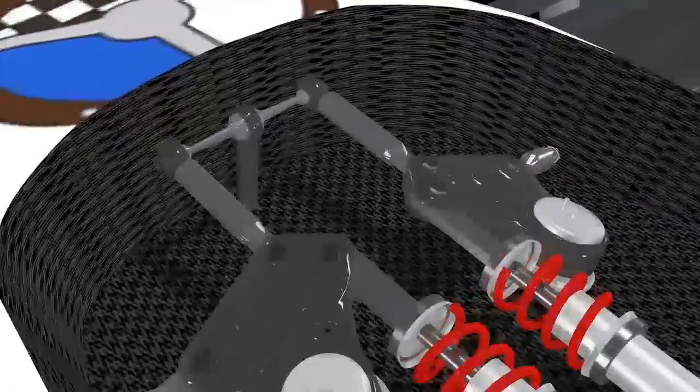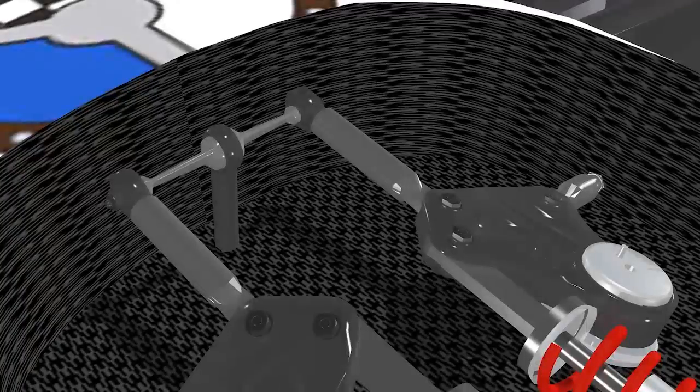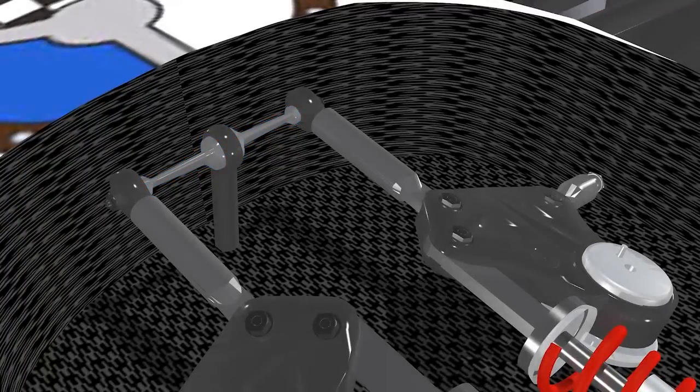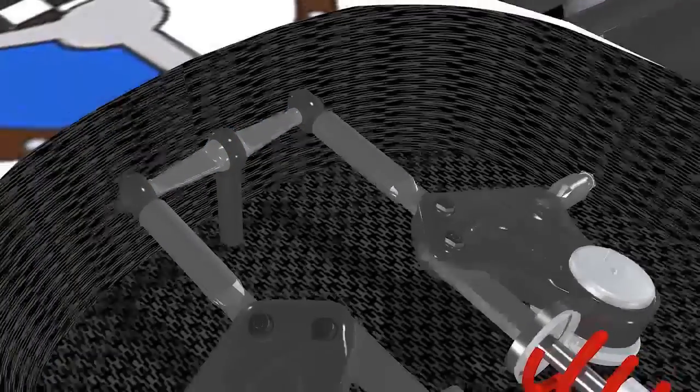Anti-roll bars are typically torsion springs across the car, and you can adjust the length of the arm that drives the anti-roll bar to adjust its stiffness — that's the primary way, though there are others. Stiffening the anti-roll bar can change the balance of the car quite quickly. If you stiffen the front anti-roll bar, you get more understeer. If you stiffen the rear anti-roll bar, you get more oversteer. So you can use the anti-roll bars as the quick way to tune the balance of the car.